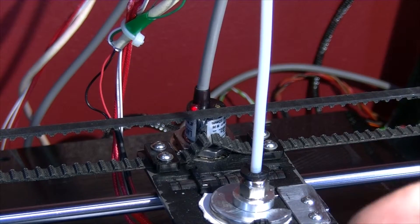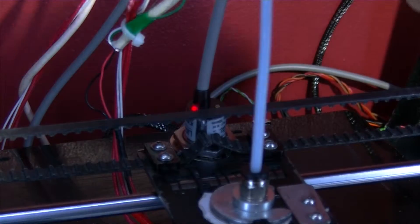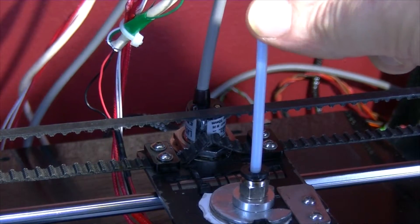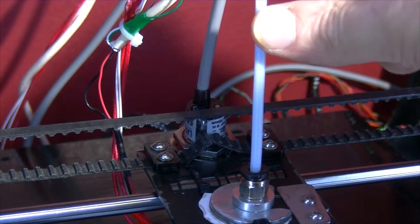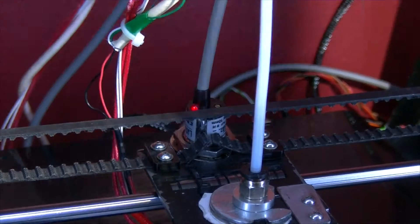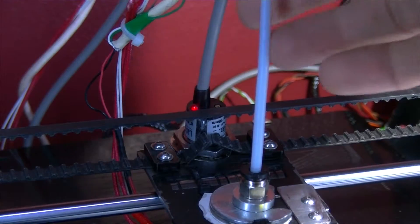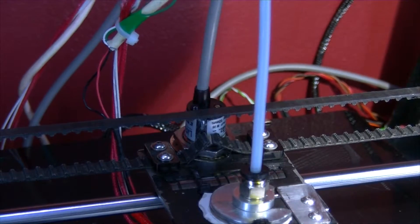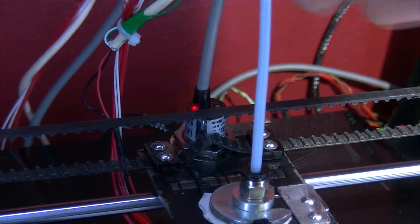Now this is the boarding tube coming down here. I'm just going to move that — just touching it slightly. As you can imagine, the boarding tube is going to move left, right, basically up and down. Let's try the actual cable going in.